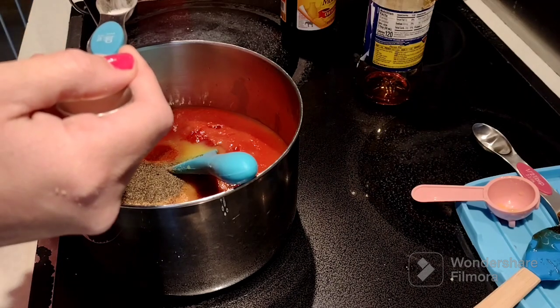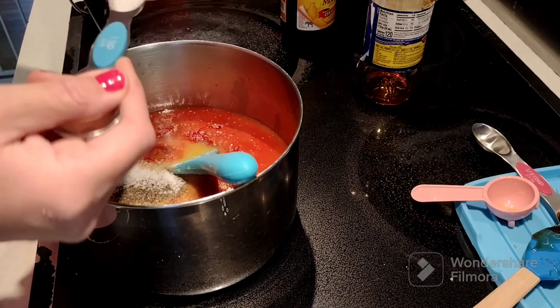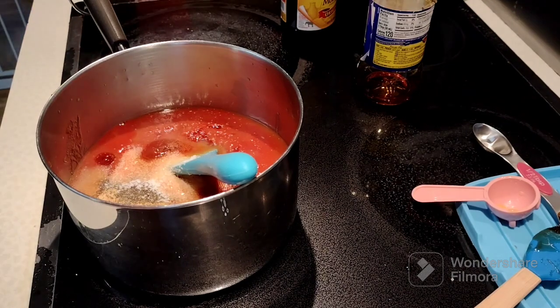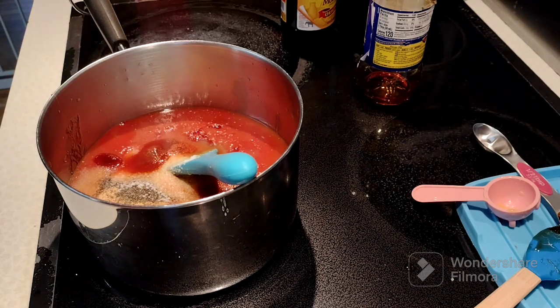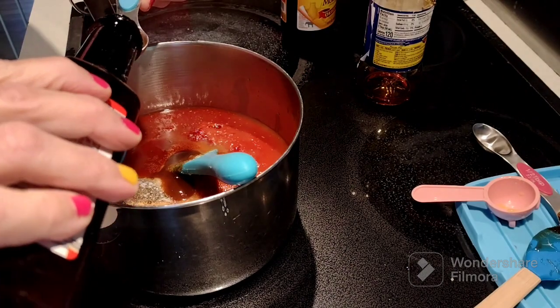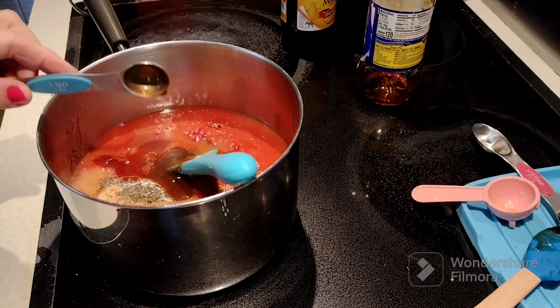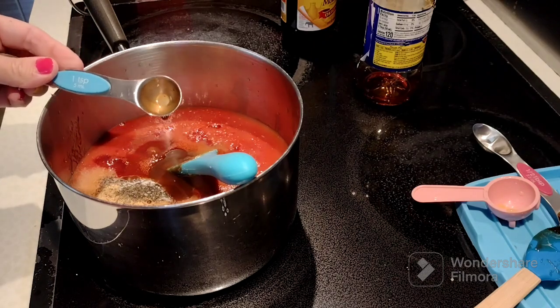I don't know if the cloves would have really added anything. I know that's more of a spice as in fall time. Once you add all this, you're also going to add hot sauce, soy sauce, steak sauce, and Worcestershire sauce. After you add all these ingredients, you would think it'd be extremely salty, but it's not too bad. Really, you can taste a lot of the vinegar.